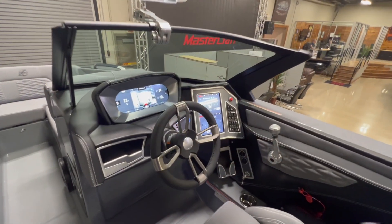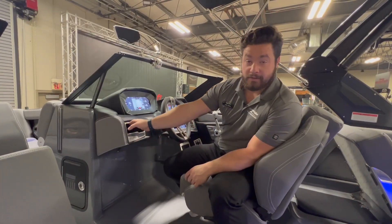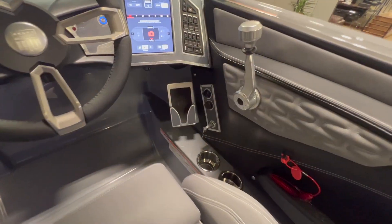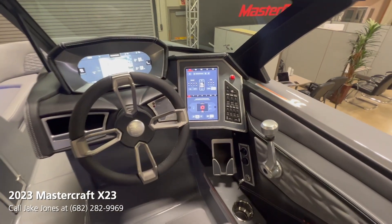We do have the dual screen option on this one. On the left side you have some storage — whether it be keys, phones, whatever you'd like — and we also have the wireless charger pad down here as well.